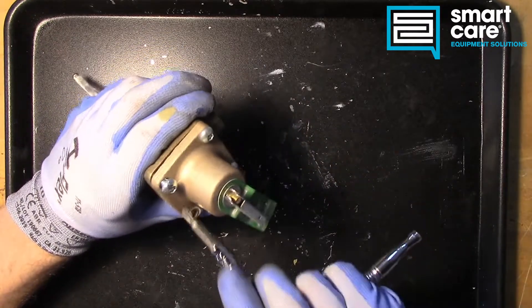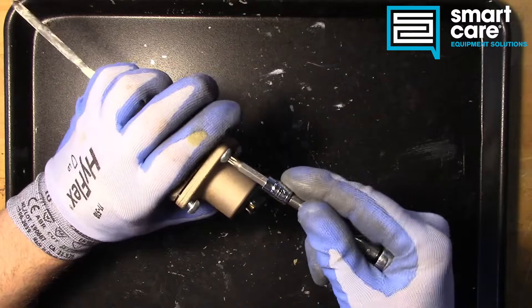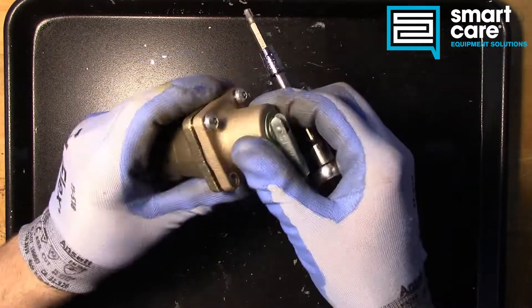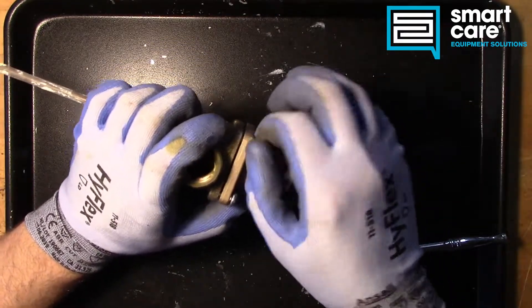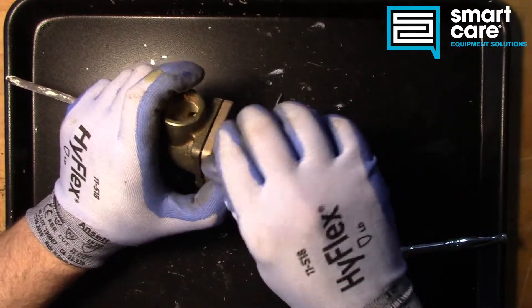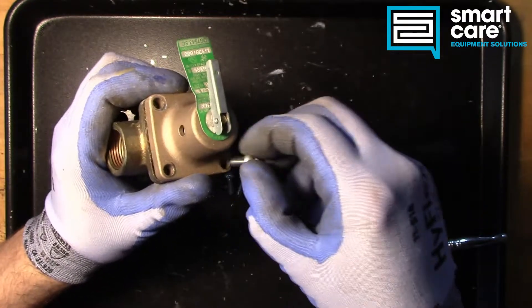Now, because we're under spring pressure here, we're going to leave these fasteners partially threaded in. As we take this apart, you're going to see it kind of grow as that spring pressure comes out. Now we've relieved the spring pressure, we can take these fasteners the rest of the way out. It's very important that you don't take all the fasteners all the way out with something that's spring-loaded until you know exactly how much energy the spring is going to release.